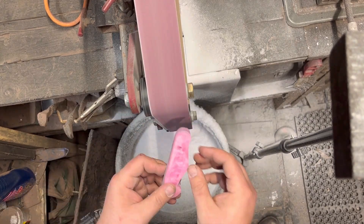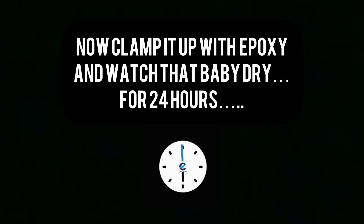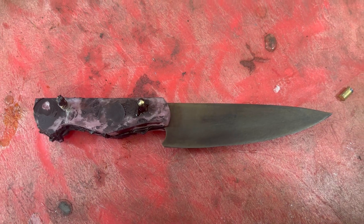Now that the scales are all shaped up, let's go get the blade in the ferric chloride to darken it up. Then we're going to epoxy it all together, let it sit for 24 hours, and then BAM — that's what we got.